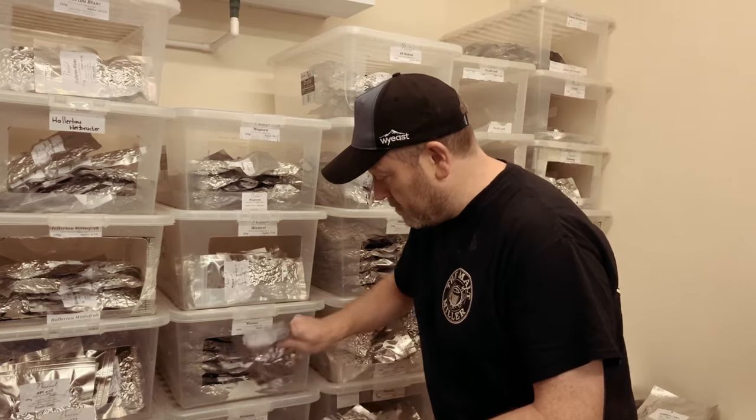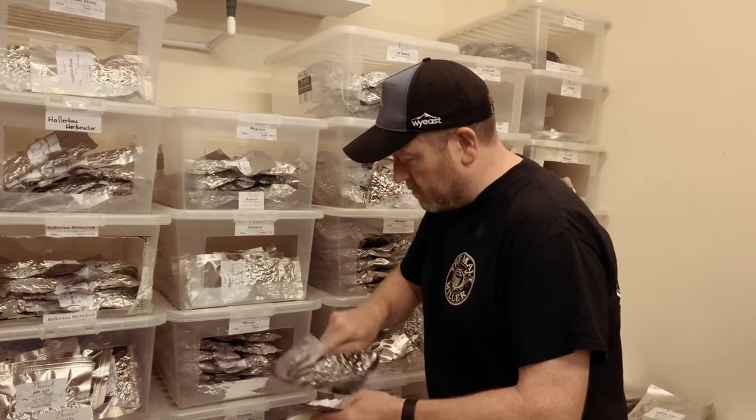Welcome to the hops storage room at the Maltmiller. Rob, do you want to tell us a little bit about the varieties and types of hops that we sell here at the Maltmiller? Okay, so we've got a vast range here. We've got a range in both pellet and whole leaf hops and we do English, European, United States and New Zealand and Australia. And that's generally how it's broken down on the website.